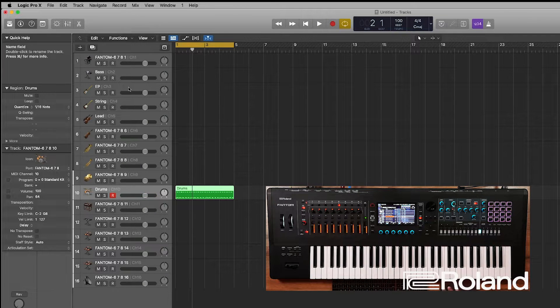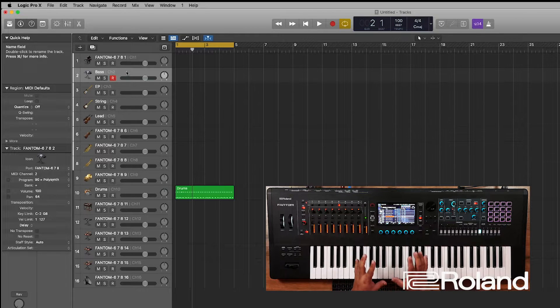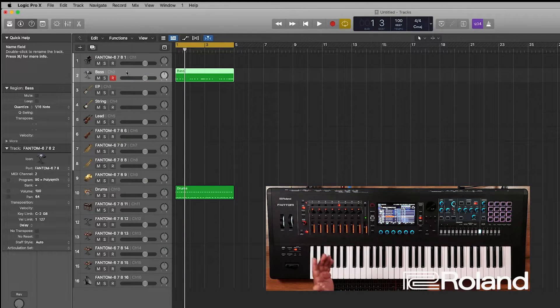Now let's go ahead and do the bass. Notice I didn't even touch my Phantom to change the sound because I have local control off. I'll drop it down an octave and go ahead and record — let's just do something simple. Q to quantize to the 16th note, and I think we're set.